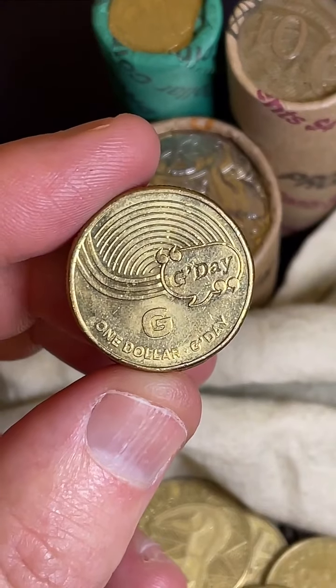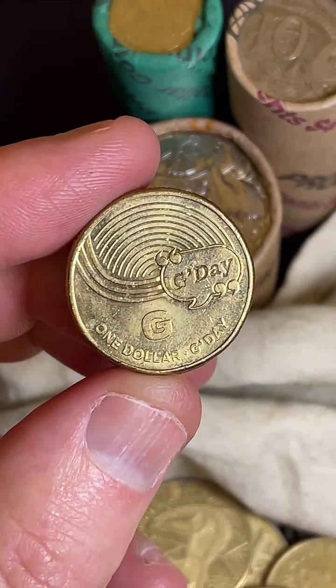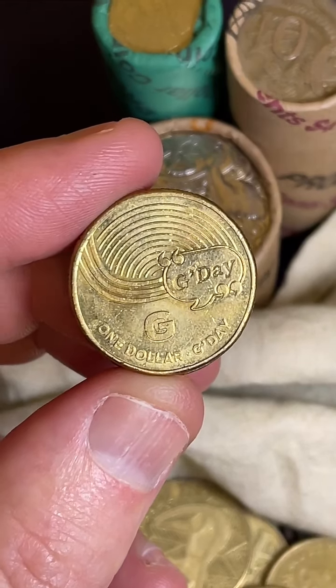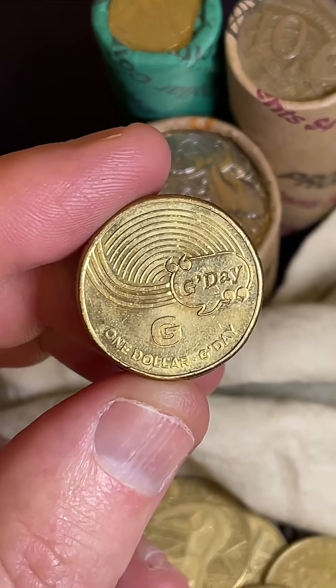I've got a 50-cent coin that has the national emblem shrunken on it. You're talking about the Encused flag 50-cent coin millennium.